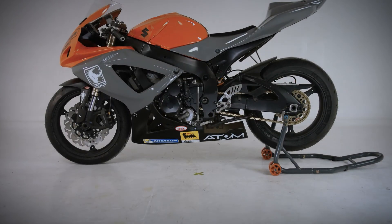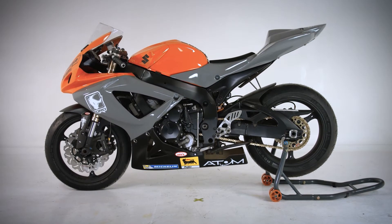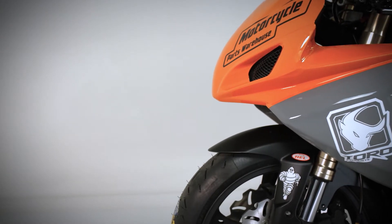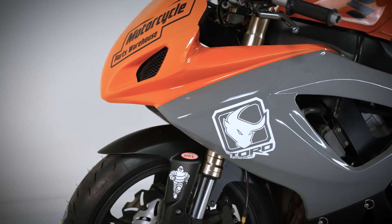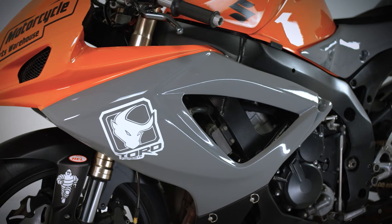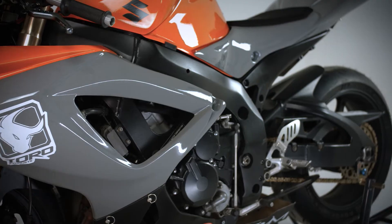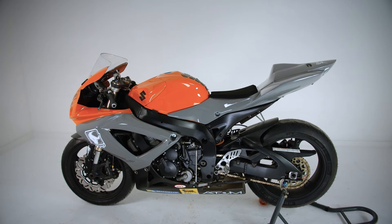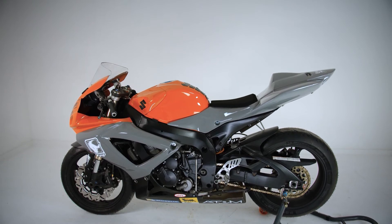This is the MPW track bike, a project that was started way back in 2017 but has for various reasons fallen way behind schedule. The donor bike is a 2006 Suzuki GSXR600, the K6 model, and the plan is to turn the stock road-going bike into a dedicated track bike. Most of the parts we are using come from the MPW race department, and what we want to show you is that you do not have to be a mechanical genius to create something totally unique that will, on a limited budget, give an immense amount of enjoyment.